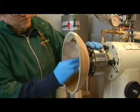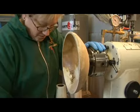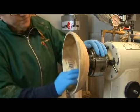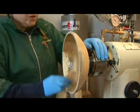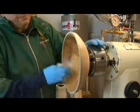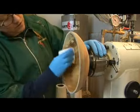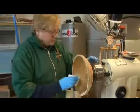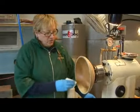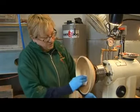You want to be careful about any kind of finishes that you use, and also make sure that you've got proper ventilation in the shop when you put these on. The advantage to putting the finish on the bowl while it's on the lathe is that you can then use the lathe and the speed to dry the piece.